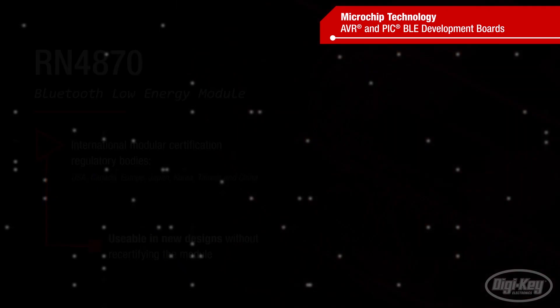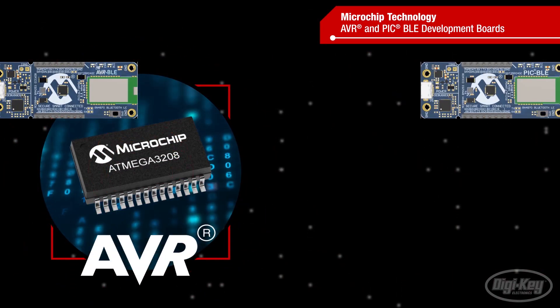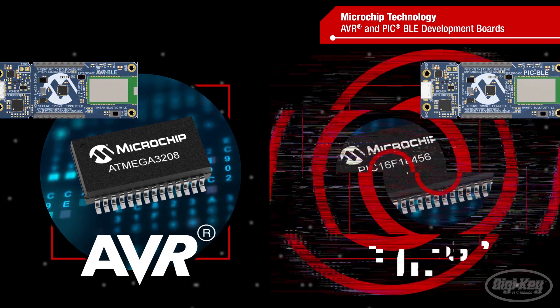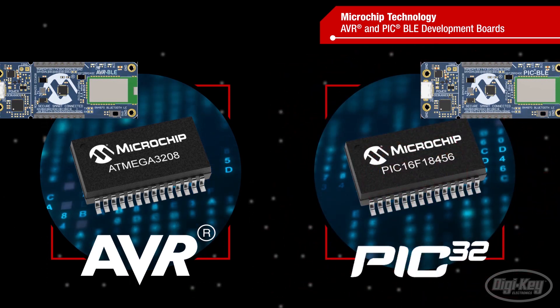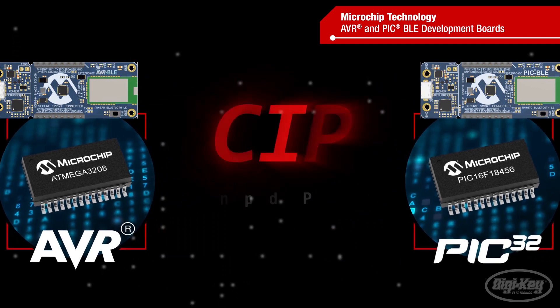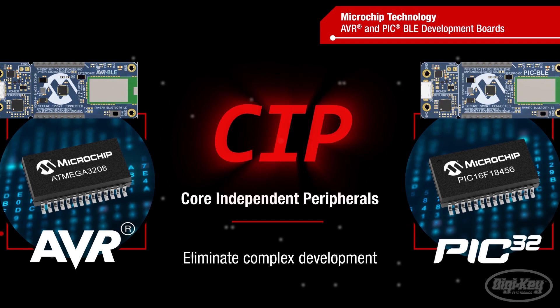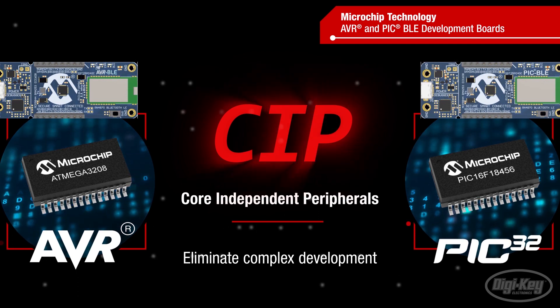Reducing certification time, risk, and cost. The only difference between the boards is the MCU, with developers able to select an AVR ATMEGA 3208 or PIC-16LF18456. Both MCUs integrate core independent peripherals that eliminate complex firmware development to help meet deadlines and free the CPU to handle other tasks.